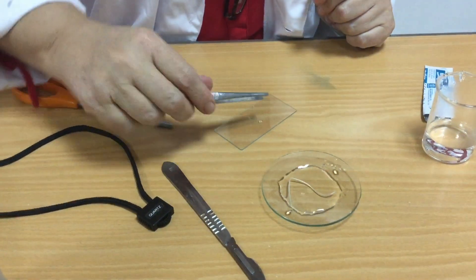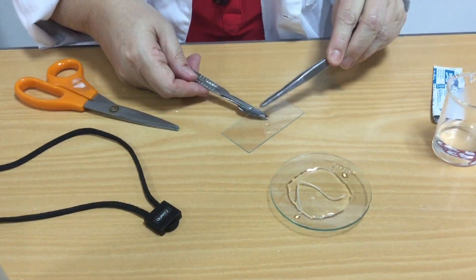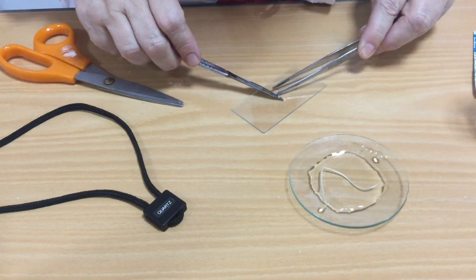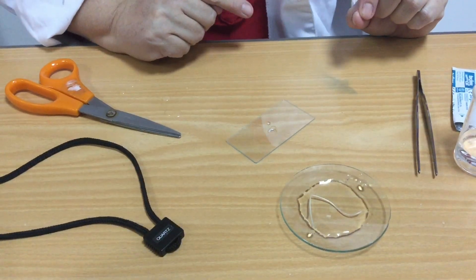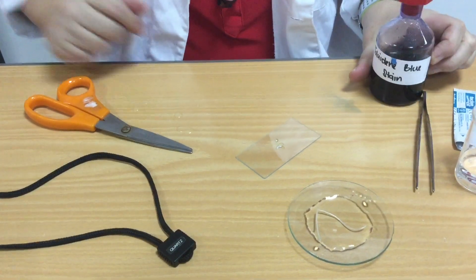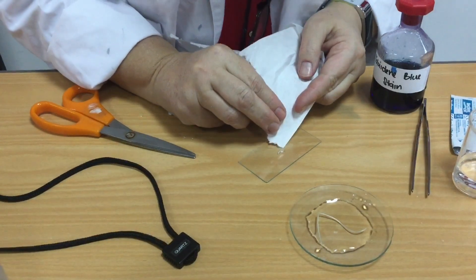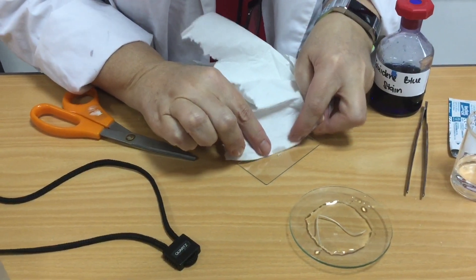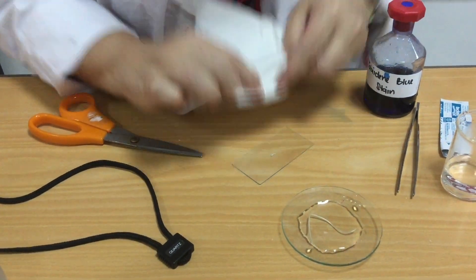I'm going to take that out using some tweezers and pop it onto my slide. It's tiny, so you need to make sure you don't lose it. There's water on there and I need to add my stain, but I really don't want to dilute my stain. So I'm going to use a little bit of tissue paper and just draw that water off. That will also immobilize my root tip so it isn't going anywhere.